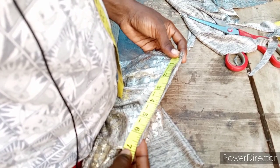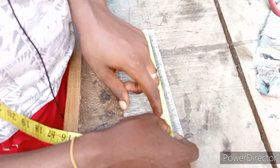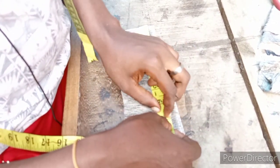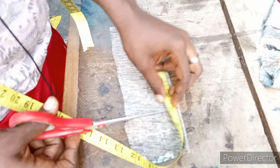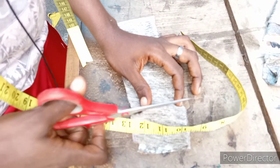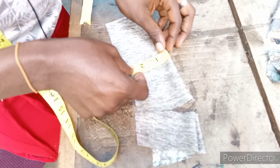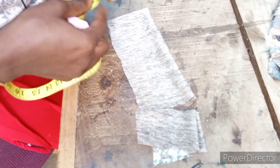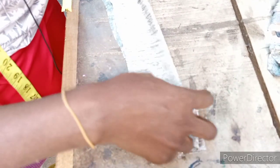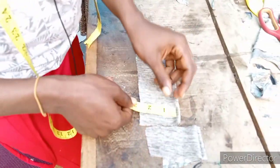The neck measurement is 6.5 inches. Drawn slightly it could be seven, but 6.5 is okay because it's stretchy. So 6.5 into two gives us 13 inches. With a half inch for turning, it becomes 14 inches — that's seven doubled. The wideness of the turtleneck collar is just 2.5 inches total, and I'll fold it in a bias form. So that's 2.5 by 2.5.